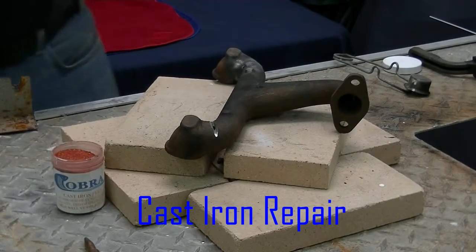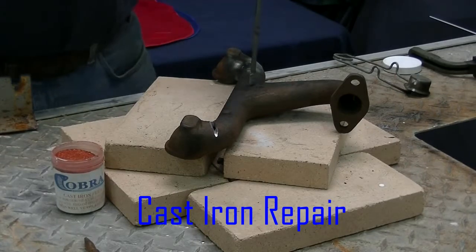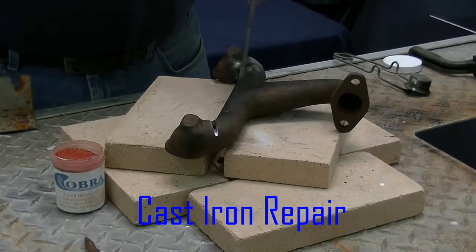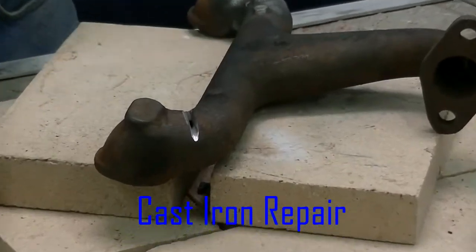Today we're going to show you how to repair a crack in a manifold. I have a Ford Model T intake manifold. We had a crack right across one of the flanges here. We're going to go ahead and fill that in now.